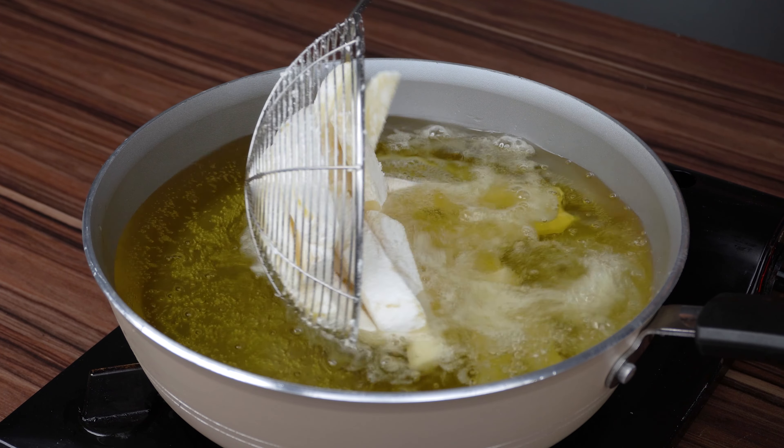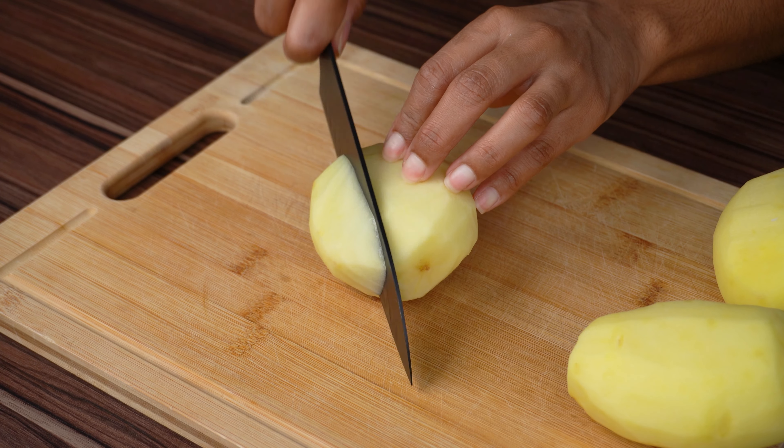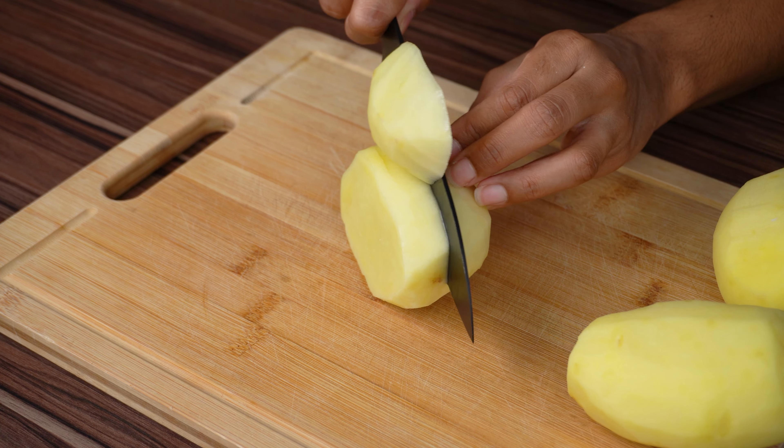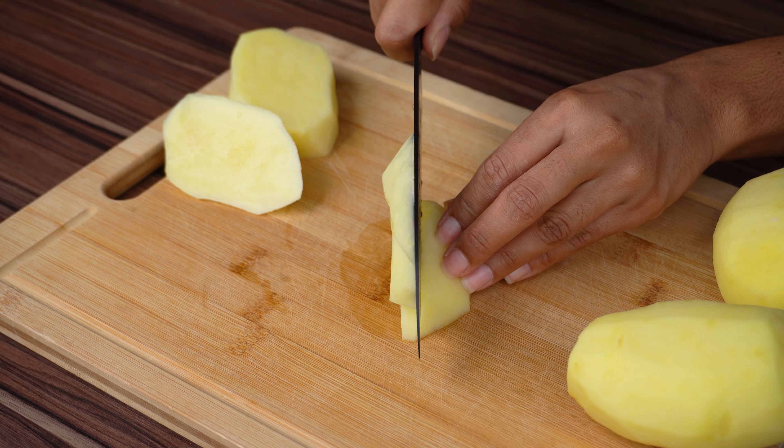Everyone asked me why my fries were so crispy and flavorful. Check out the secret. To start the recipe, cut 3 potatoes in half and then into sticks.